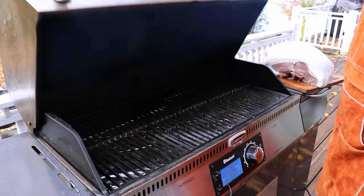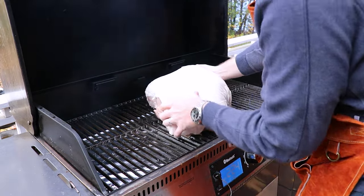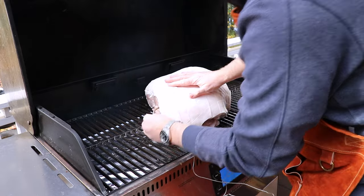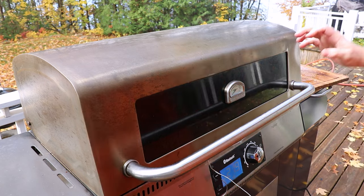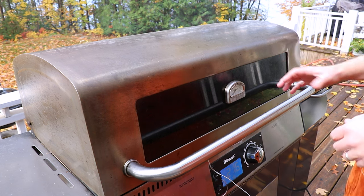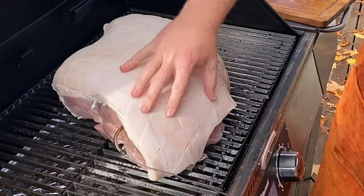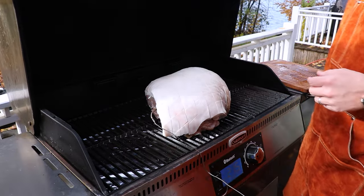Now the smoker's up to temp and we're going to get the ham on. We'll place it right in the middle of the smoker and insert our temp probe into the thickest part of the ham. We're aiming for an internal temp of about 145 to 150°F, so this is going to take a while given the size of this beast. We'll let it go for about 90 minutes to two hours before we start basting, to let all those scored triangles open up so the baste can work its way into the entire ham.